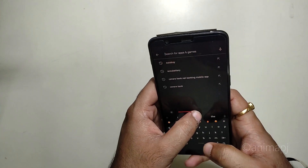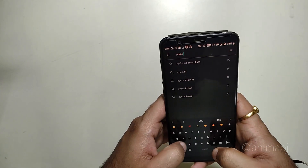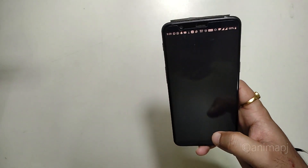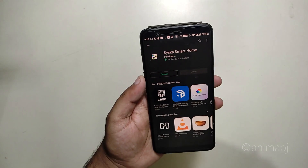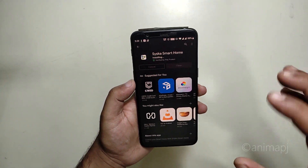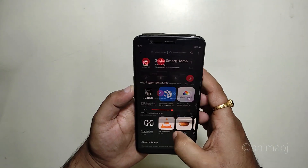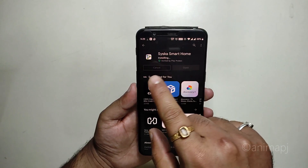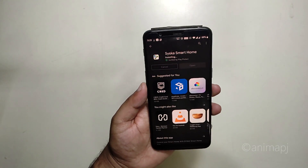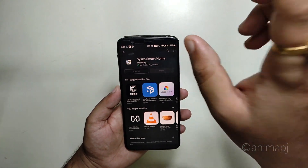Let's quickly download the app on our device from the Play Store — it's called Cisco Smart Home. The bulb is controlled over Wi-Fi and internet, so irrespective of whether you're on mobile data or Wi-Fi, it will work most of the time. Let it install first. Initially when you plug in the device to a power source, it will light up in white color.